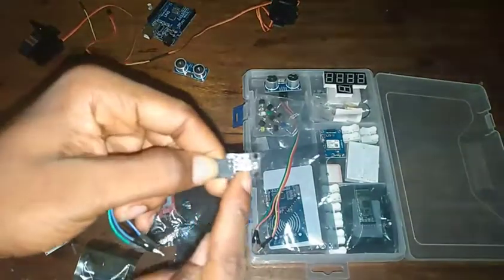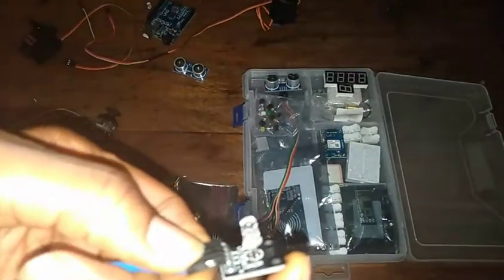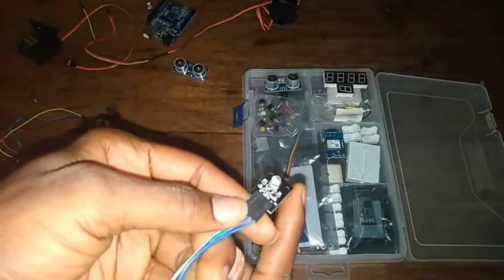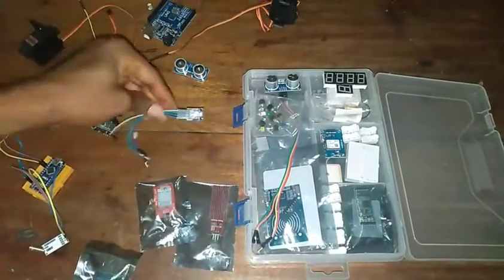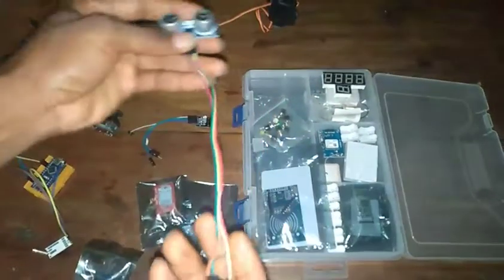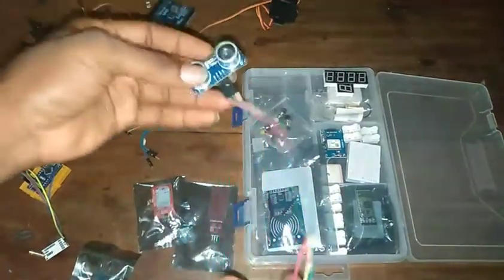You'll also see some LEDs — this is an RGB LED. It has about three legs. You're going to see RGB LEDs as well. Then you're going to see some jumper wires — not exactly like these but more like banana clips, so you'll see a lot of banana clips.